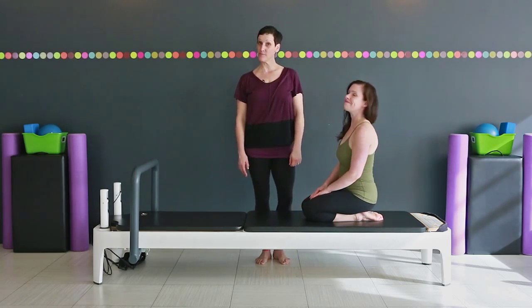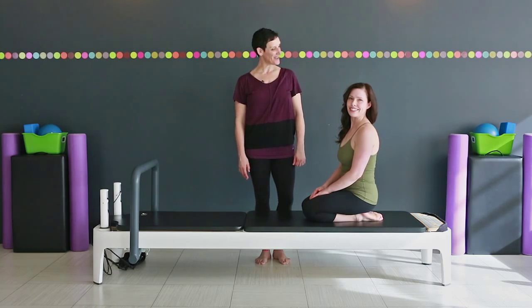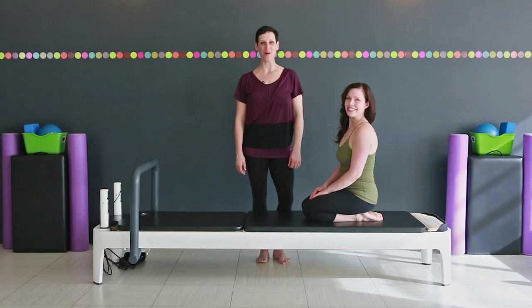Great, and that is plank preps for shoulder stability and great posture. Thanks, Ruth. Join us again next time at Retrofit Your Body.